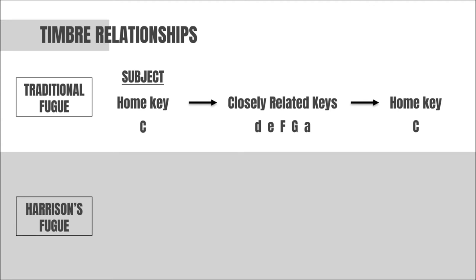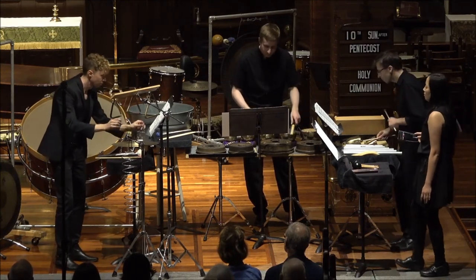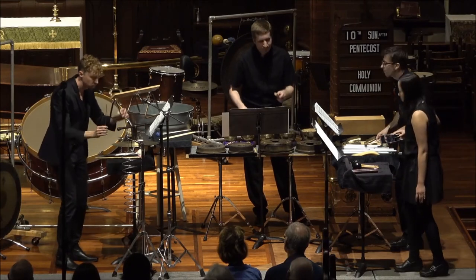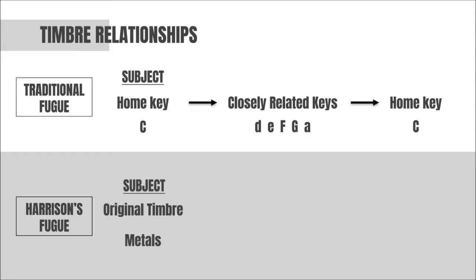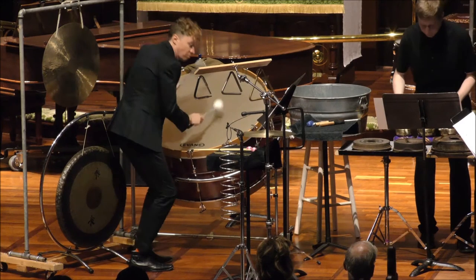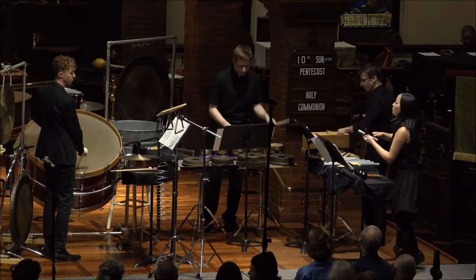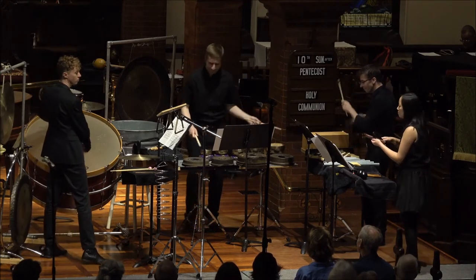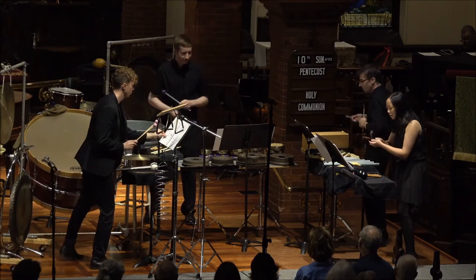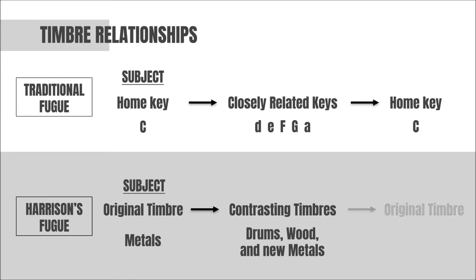Harrison begins by establishing a timbre that is dominated by metallic instruments, then moves to a contrasting section that is characterized by drums, wood, and different metals, and then returns to the original timbre dominated by the metal instruments that began the piece.